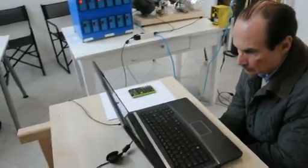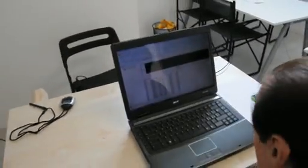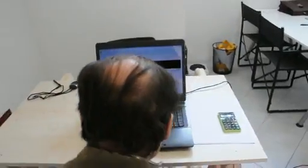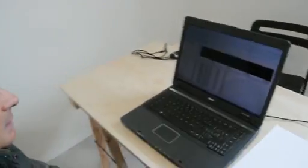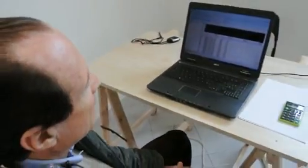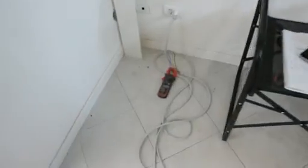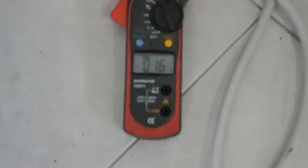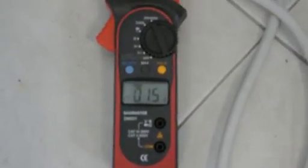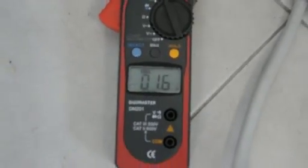Andrea Rossi is controlling the process and the actual temperatures, which are now inlet water around 20 degrees centigrade and vapor at 100 degrees — a little bit more than 100 degrees, 100.5 degrees now. We have the measured input current: 236 volts and 1.6 amperes.